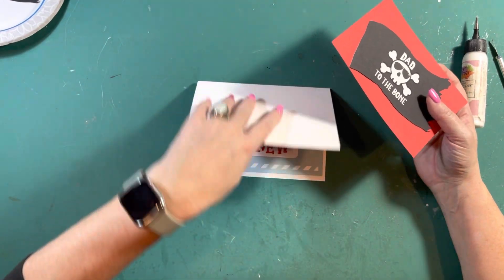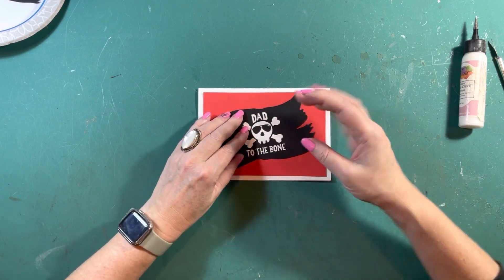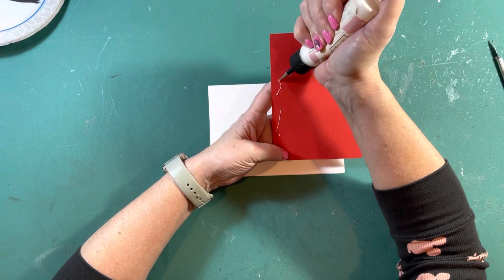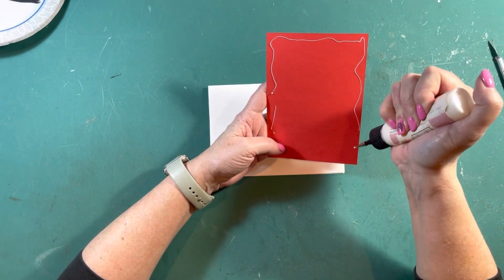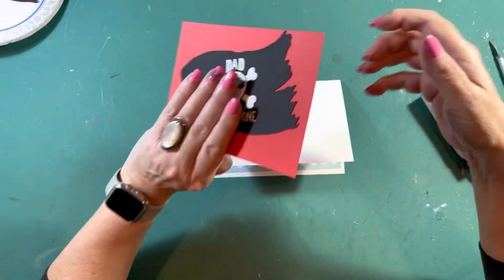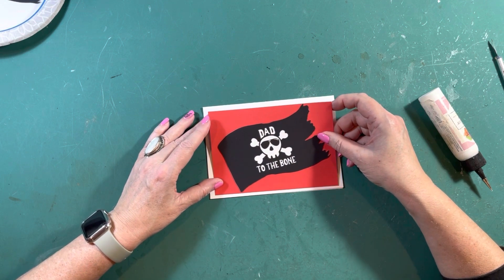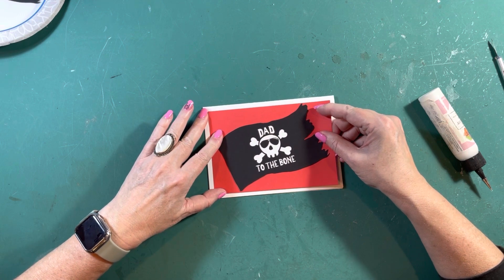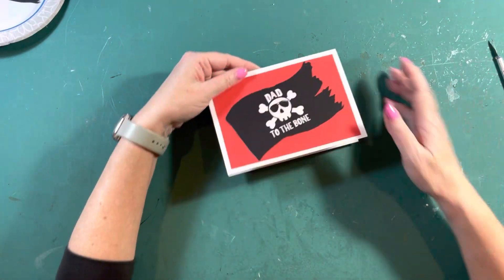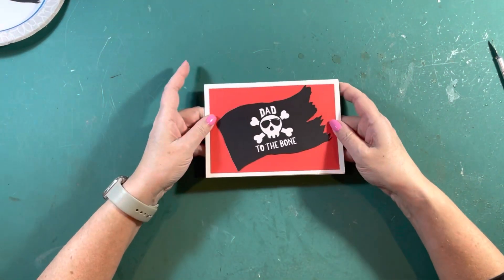Basically all we have to do is put this on. It's going to be a quarter inch all the way around. The reason I made it white is so the 'Dad to the Bone' would pop way up. Let's get this guy glued on and you're going to be done. You thought it was going to be hard and it wasn't — it was really easy. You should be really proud of how well you did. Let me get this in here, make sure I'm kind of even all the way around — and there you go. You're already done — look how easy that was, look what you made!